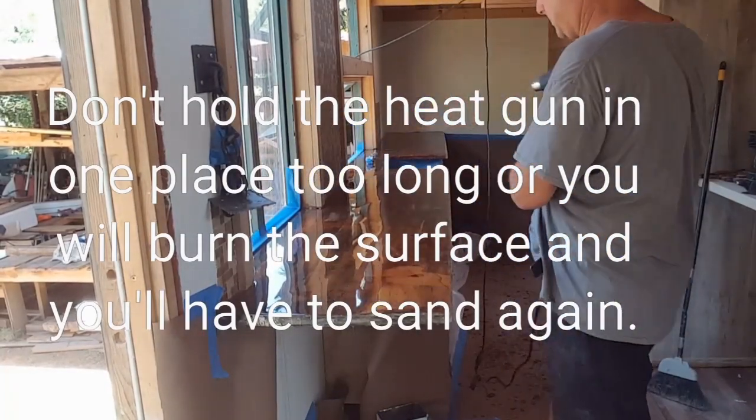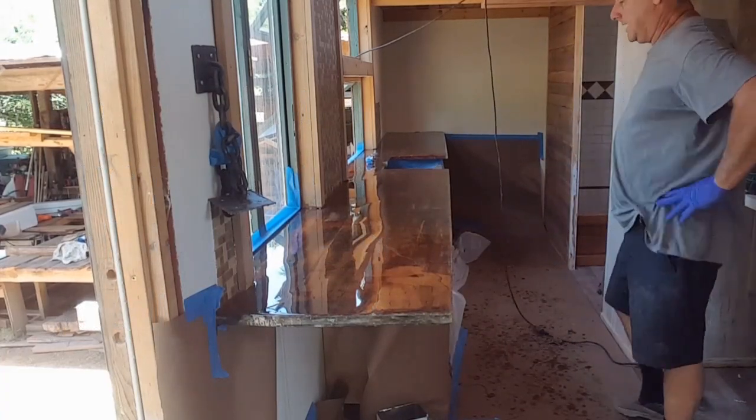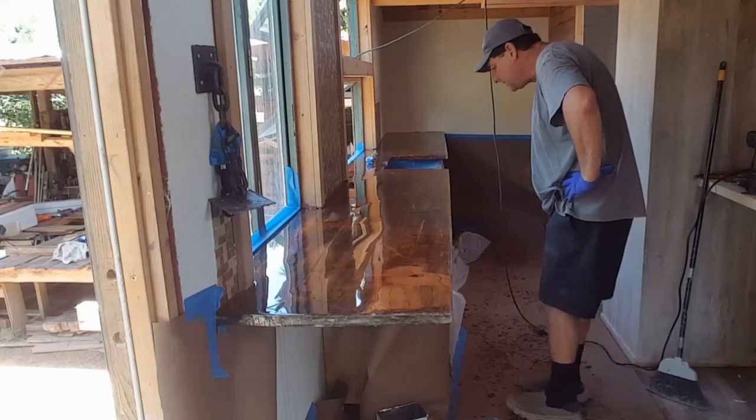Don't forget to go around the edges. It's looking good — first pour is looking great. I'm happy with it.